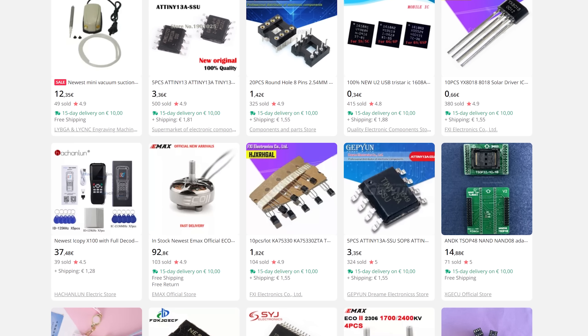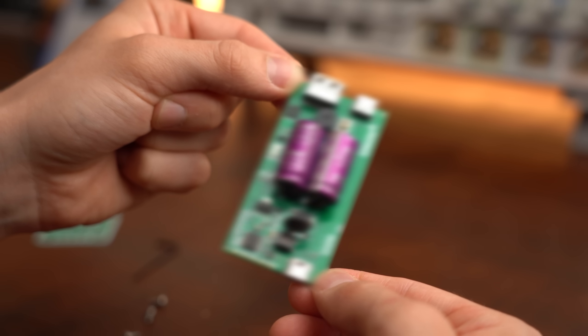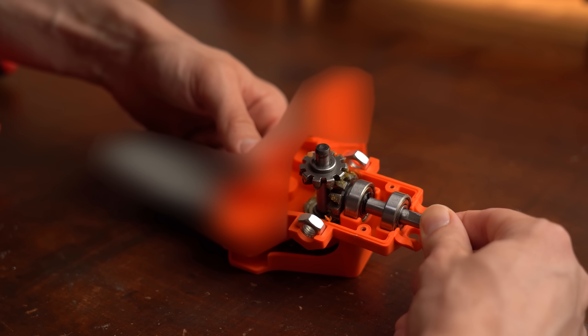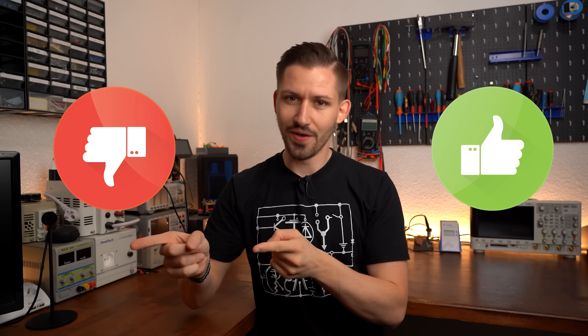And that is why I recently searched through AliExpress to find the most intriguing products, which of course includes electronic circuits but also pretty much everything in between that I think could be useful. So in this video I will have a closer look at those products to ultimately decide whether you should check them out or simply ignore them. Let's get started!